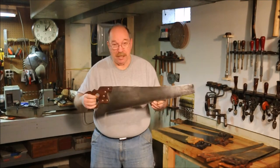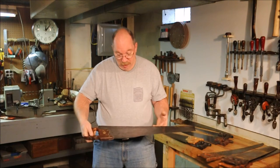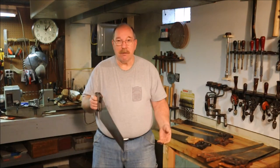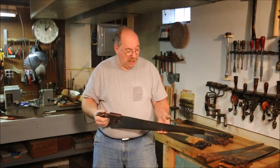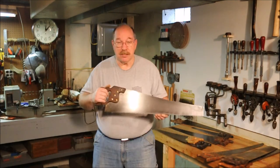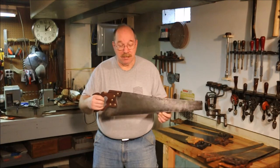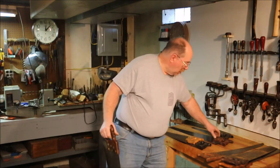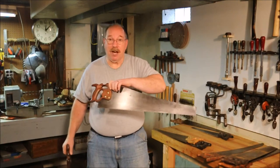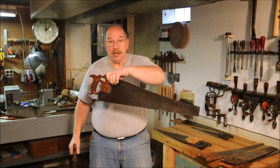Now this is one that I restored — that's the D8 I showed you earlier. Henry Disston had a real pride in what he sold. Henry Disston and Sons was in business for a long, long time. Disston saw blades from the 1800s and early 1900s were good saws. This is another Disston saw — this is a rip saw. This one's a crosscut: 8-point-per-inch crosscut. That one is a 5-point-per-inch rip saw.